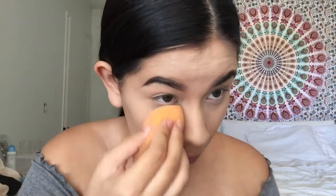To set my under eyes, I'm just going to use the Laura Mercier Translucent Powder. I'm going to take it on my sponge and put it underneath my eyes. I'm also going to take it on my eyelids just to set those too.